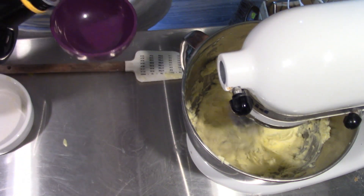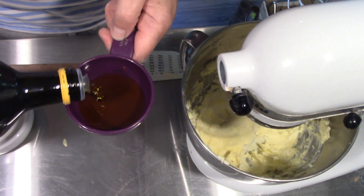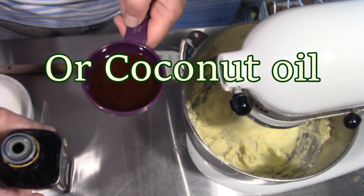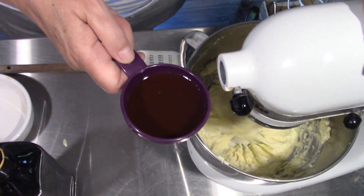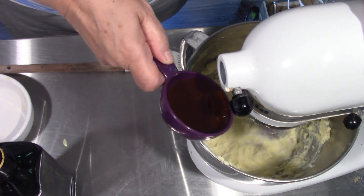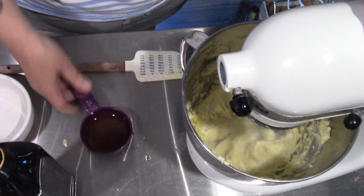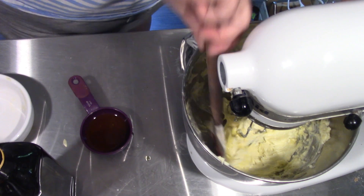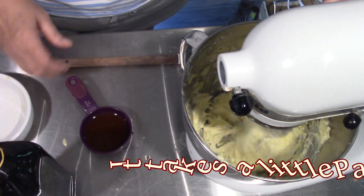Now we're going to take three quarters of a cup of extra virgin olive oil. You can use sunflower oil or a lighter oil, but this is what I have, so this is what I'm using. We're just going to drizzle a little bit in there and let it incorporate. Scrape down the sides and let it mix in.